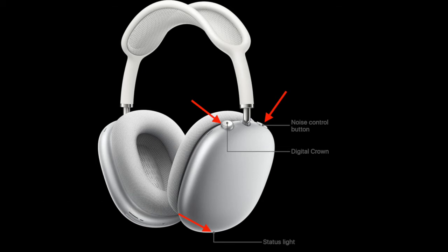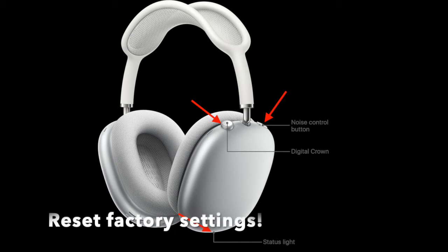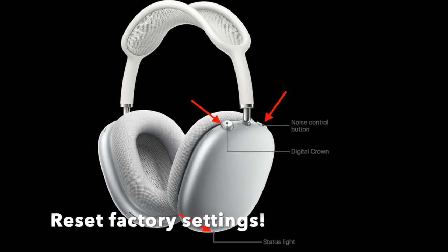If the simple reboot doesn't fix the problem, you can reset the AirPods Max to factory settings. Press and hold the noise control button and the digital crown button simultaneously for 15 seconds until the LED status light at the bottom of the right-hand earcup flashes amber then white.